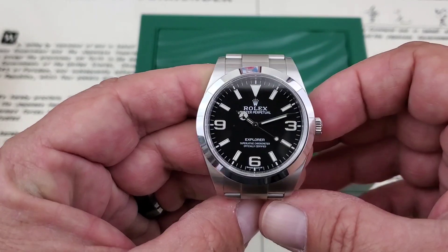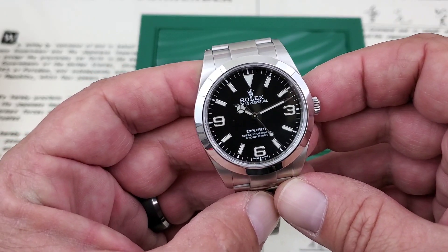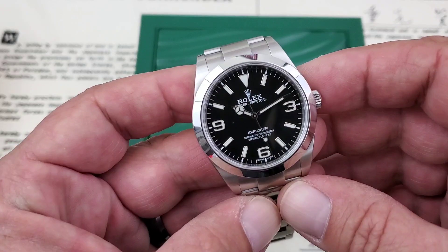This watch came to me by way of CW Watch Shop. If you're looking for this watch or another luxury watch in your life, check the links down below in the description to CW Watch Shop and see if they have something over there for you.